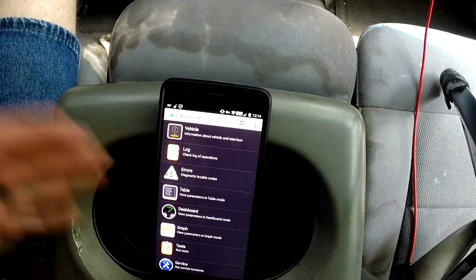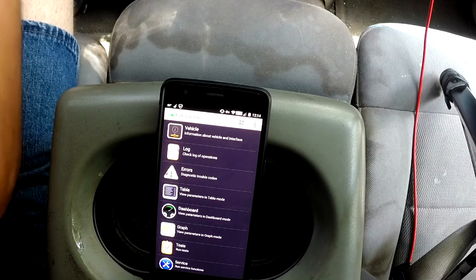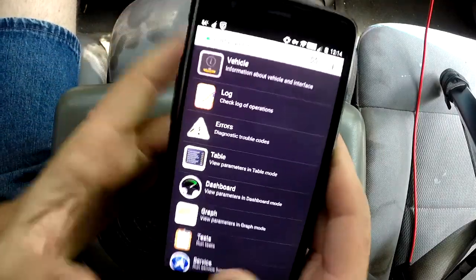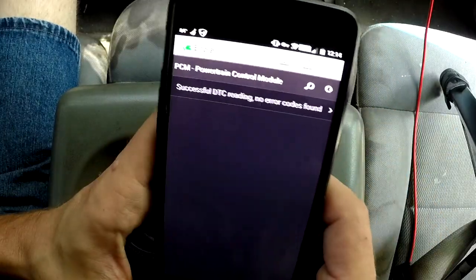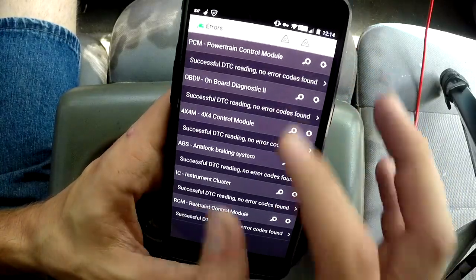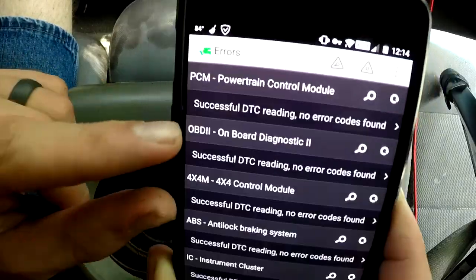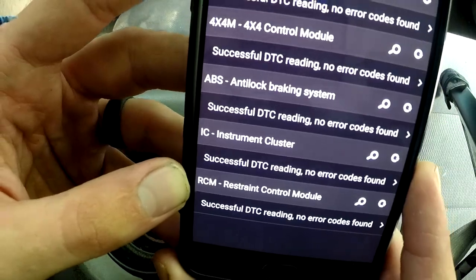So now we're connected. In order to use it, we have to take our key, put it into the ignition, and turn the ignition to the on position but do not start the engine. Now we can click on errors, and up here in the corner you'll see the search button — hit that, and as you can see it successfully reads all the DTCs on these various modules. Let's go over the modules it will read: powertrain control module, onboard diagnostics, 4x4 control module, anti-lock braking system, instrument cluster, and restraint control module.